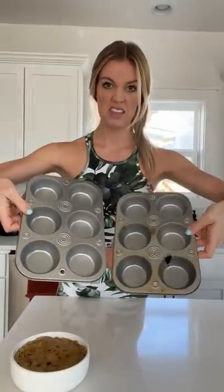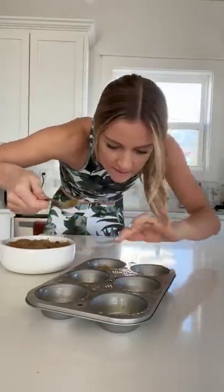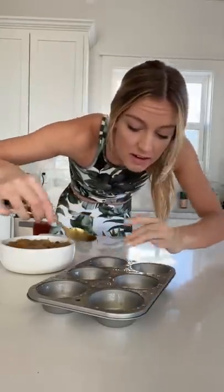I feel like we need to spray these. There. I have no idea if this is gonna work.